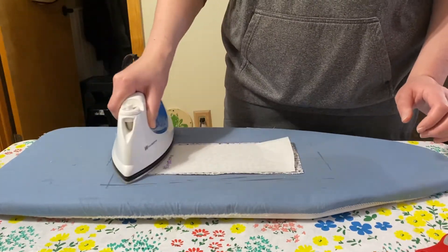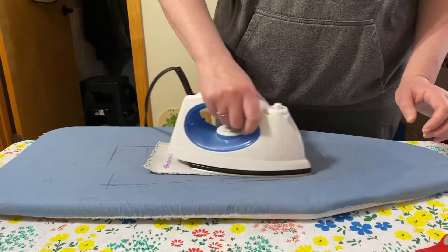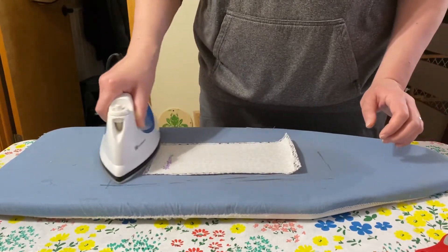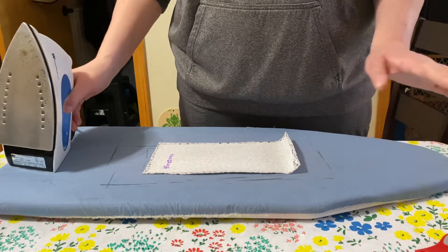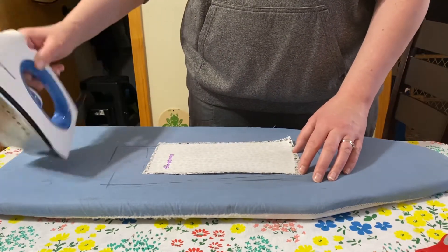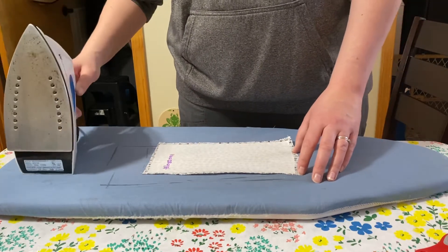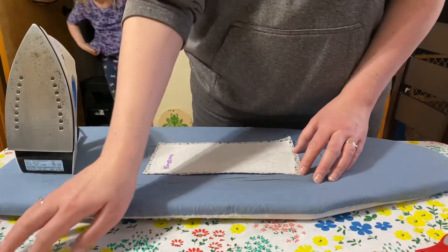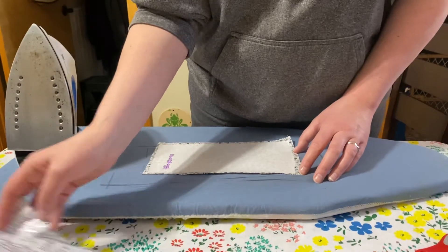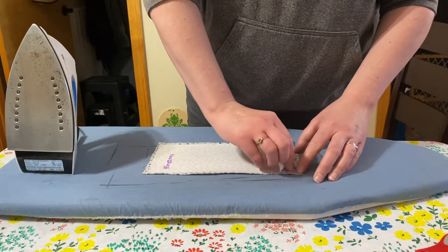Just roll over it — you don't have to put much pressure, it just sticks. Let it cool for a minute because it's really hot. I have my iron set on wool; not sure if that's supposed to be how hot. I haven't read the instructions for a while — I usually just leave my iron on the same temperature.